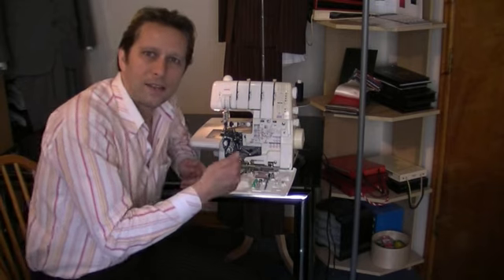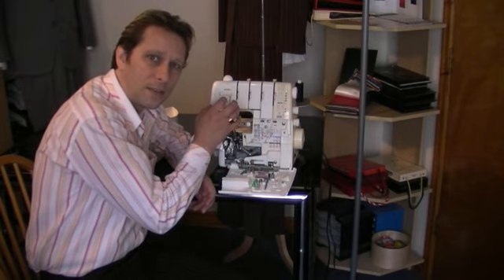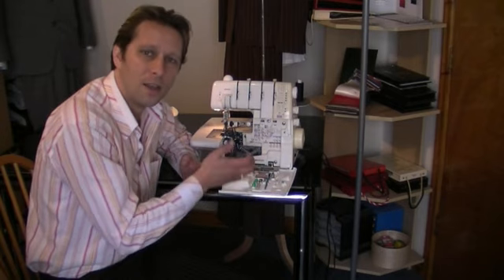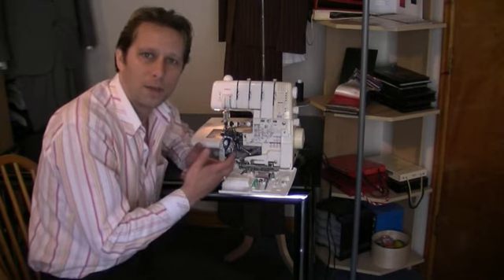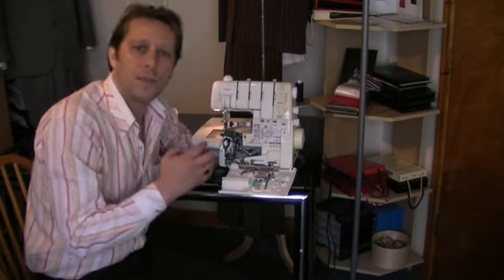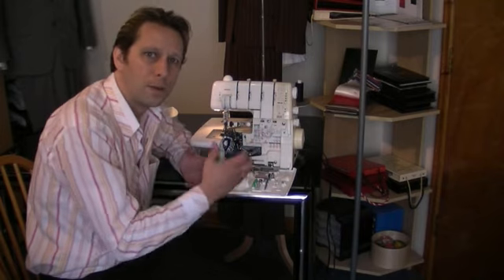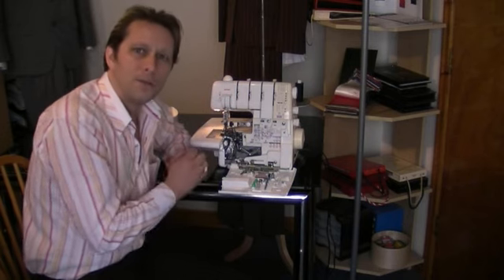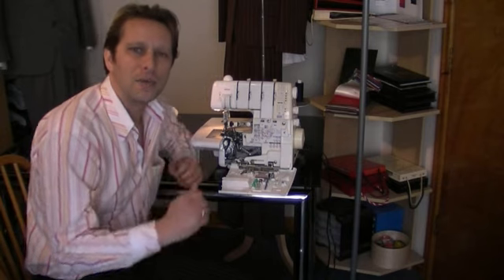You just use standard needles like you would for a sewing machine — the same sewing machine needles work exactly the same here, so you don't have to get special needles for an overlocker. The oil that comes with the overlocker is usually the same oil you'd get with a sewing machine. They're all interchangeable and very easy to use. An overlocker machine is the absolute perfect complement machine to have alongside your sewing machine.